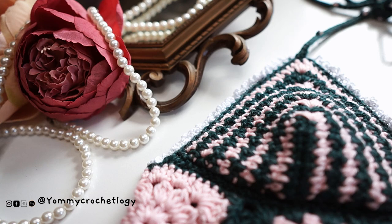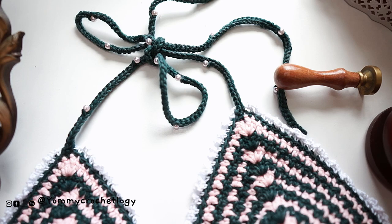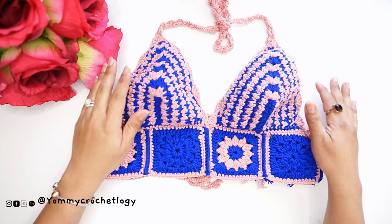Hi everyone and welcome back to my channel. This is Yummy Brown of Yummy Crochetology, and today's tutorial is a cute bralette made of granny squares and a very tasteful stitch in the bra cup. If you like my content about crochet and styling crochet pieces, please smash that subscribe button and give this video a thumbs up. Let's proceed to our tutorial.